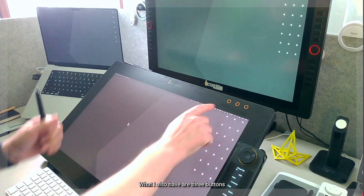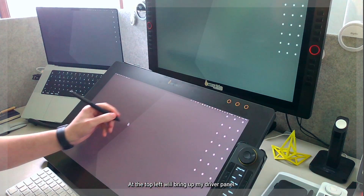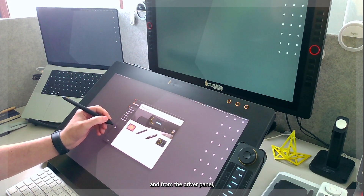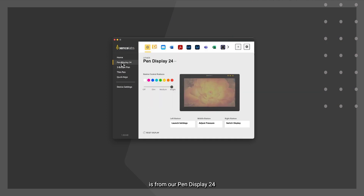I also have three buttons at the top of the Pen Display. The top left will always bring up my driver panel, getting us straight into the settings. From the driver panel we can configure and control the three buttons at the top of the screen — customize them, change the color they light up per different application, and set the brightness or switch off the lights.